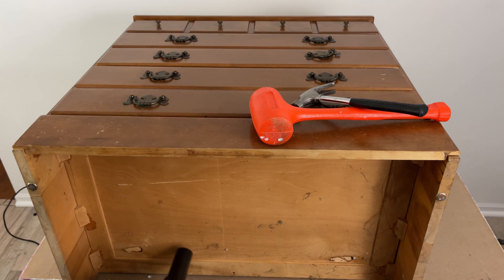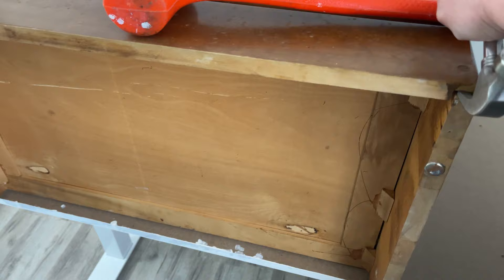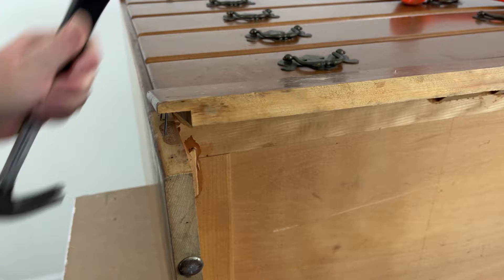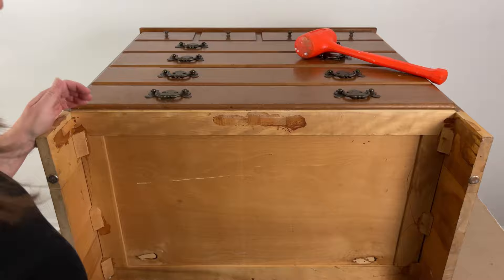First things first, I flip it over on its back and vacuum all the dust bunnies from underneath. I want to get this piece off the floor and add some legs, so I'm using my hammer to pry the front off. With the help of my rubber mallet, I knock off a few of the wooden blocks.